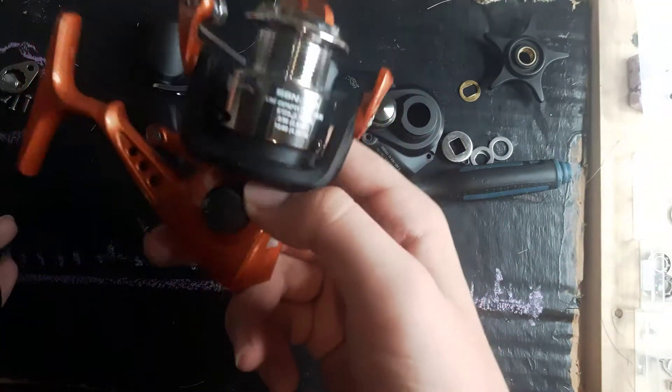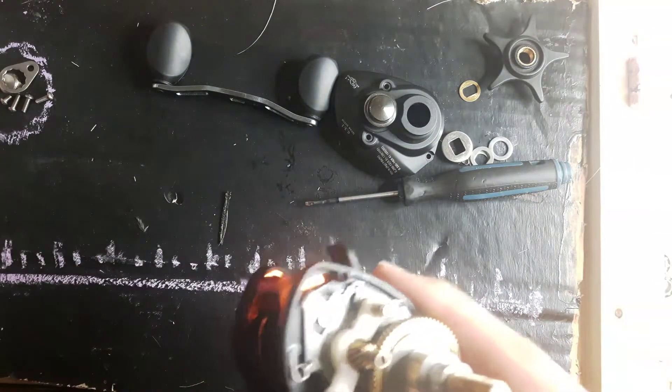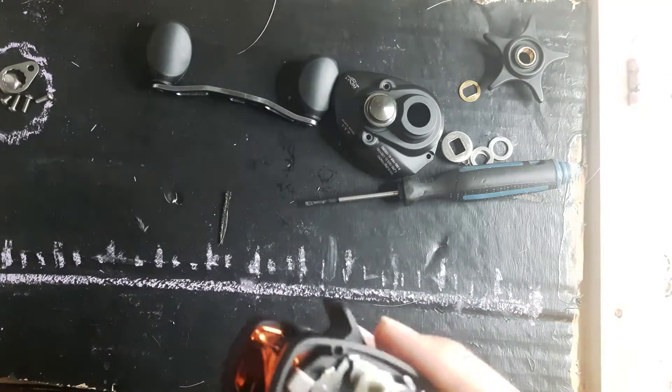This one I might just use for parts. If you guys have seen me do a spincast video, that seems to be my most popular reel-fixing video. I got this — three kinds of reels that I could fix.